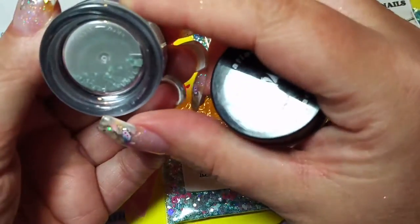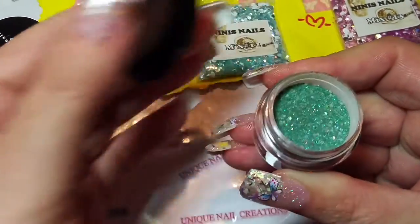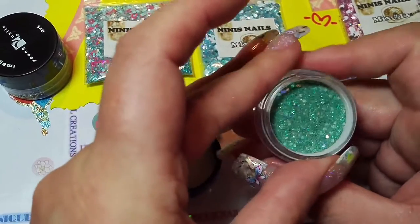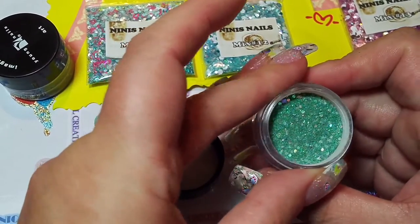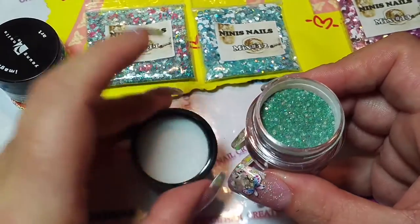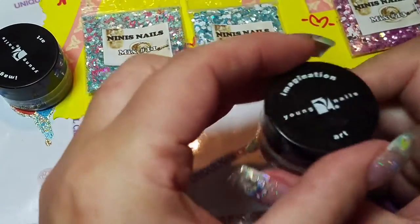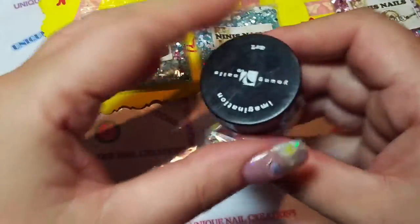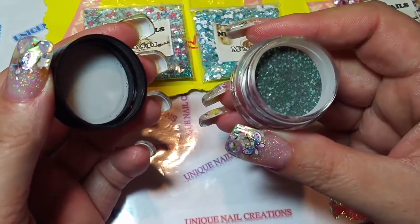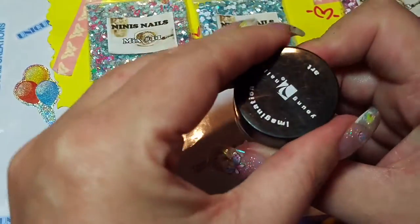Oh, this is Young Nails — are these glitter mixes? Let me take a peek. Nini, let me know — I think this might be pre-mixed in acrylic. That is really pretty. I wish I had my practice hand so I could do swatches. I've never purchased this before so I don't know, but that's really pretty and I can't wait to try it. Oh, look at that one — that's like black and hunter green. That is gorgeous! Thank you, Nini — thank you, thank you, thank you. I love everything!